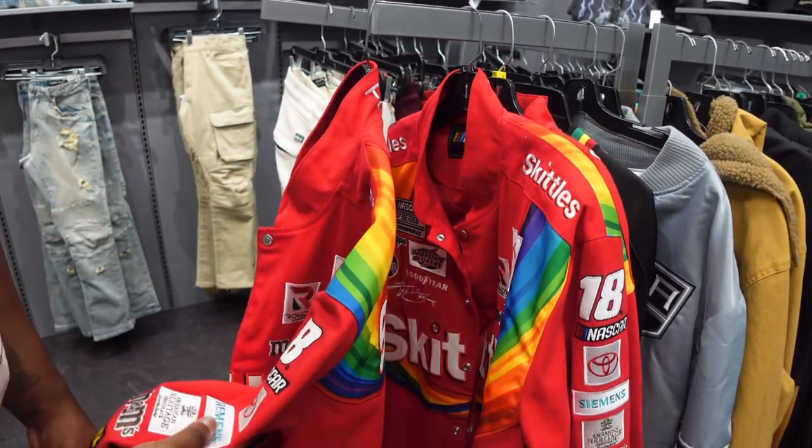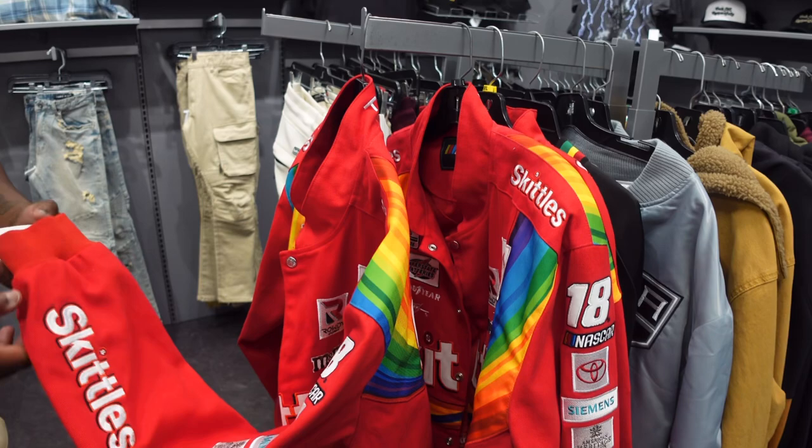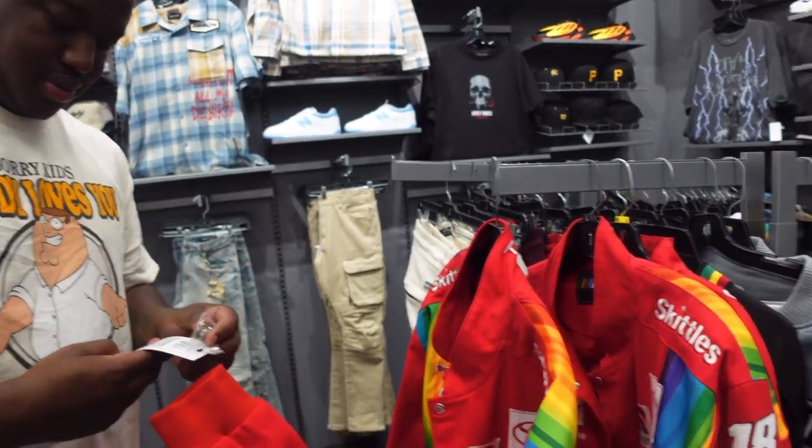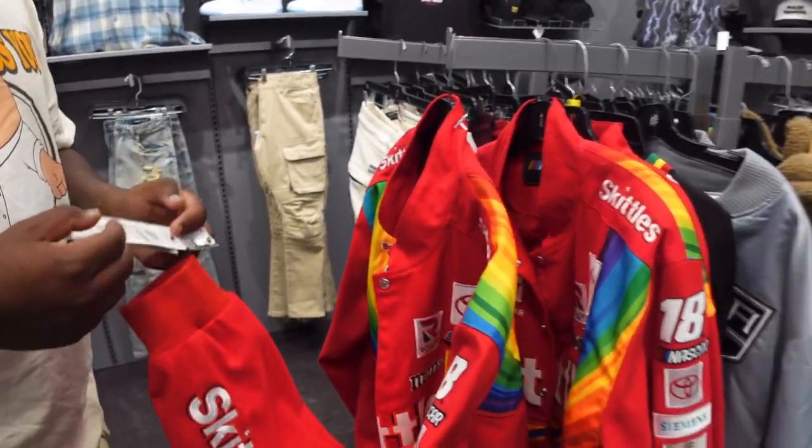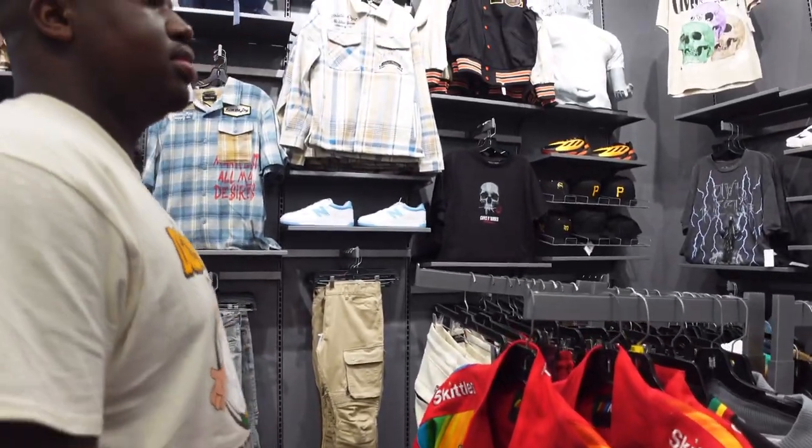For $170 when they used to be $50 back in the day? I was never able to get one. They're not cute — it's a big red rainbow jacket, very 2008. Let's go.